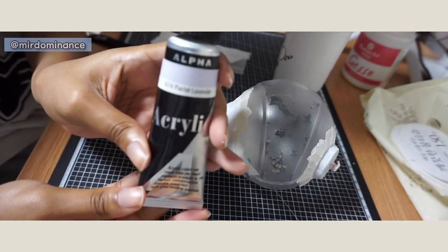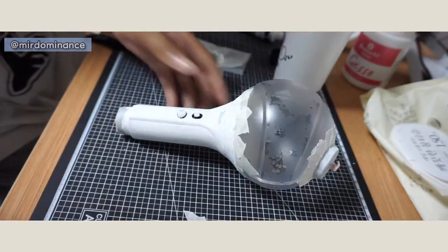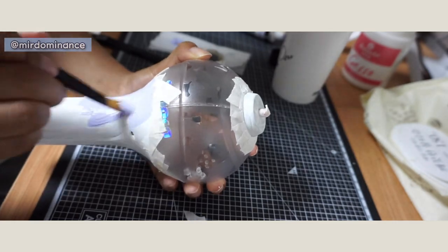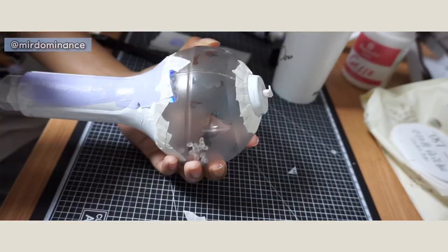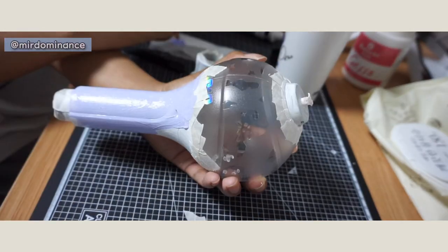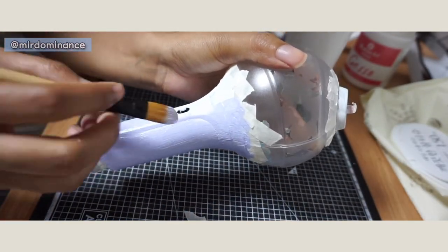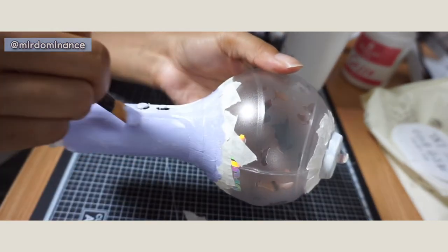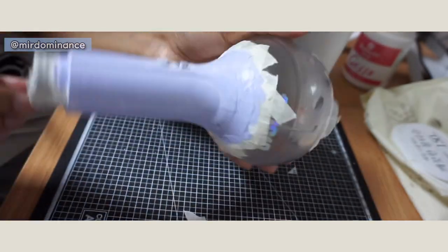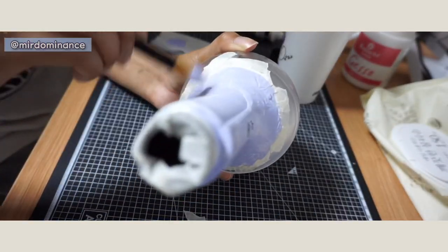Now I will be applying my acrylic paint after the gesso is completely dry. I only did about one layer since it's going to be covered with beads anyway — I just wanted to make sure the purple lavender color came out as vibrant as possible. I highly recommend blow-drying after you finish painting.